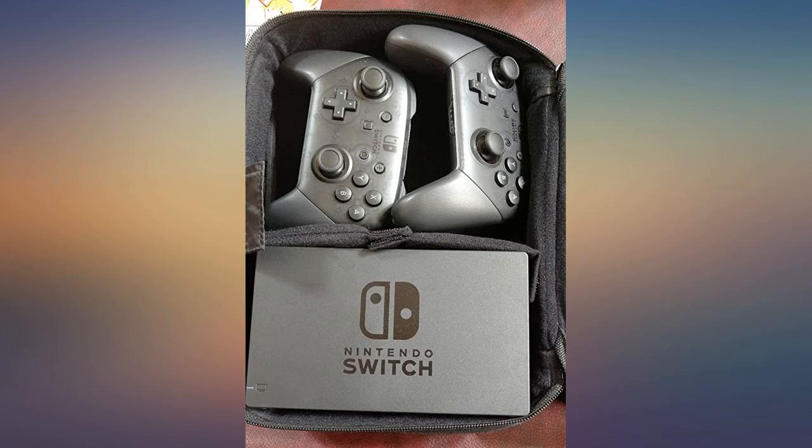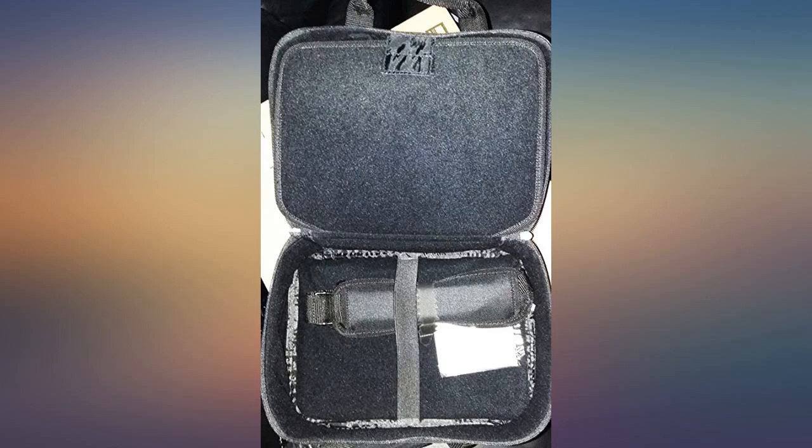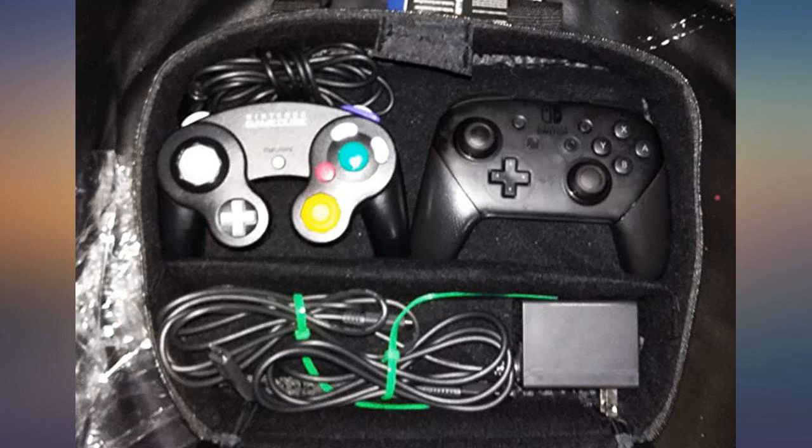Large enough to hold all the Switch accessories plus a pro controller and two Joy-Cons with the four individual Joy-Con grips.